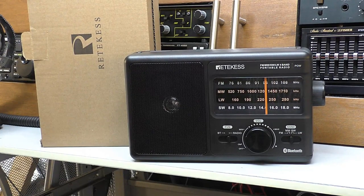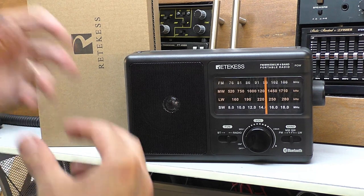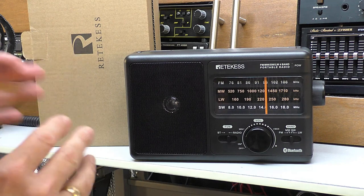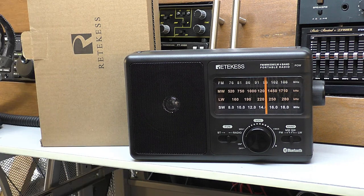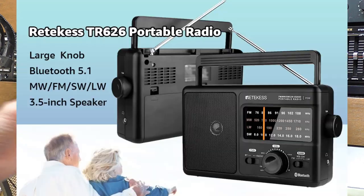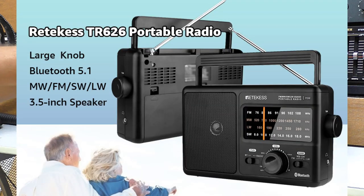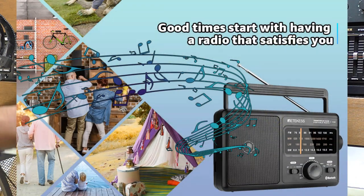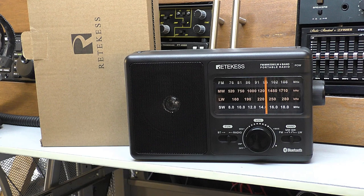I think that's about it. It's refreshingly simple to review — there's not really that much to show you. Reticus are aiming this on the website at the elderly, with the nice big easy-to-use chunky controls and the big tuning dial. But I think it's for anyone that just wants a basic radio. We don't want lots of fiddly buttons, lots of displays, or MP3 players. The Bluetooth function is quite good.